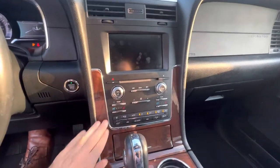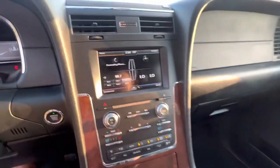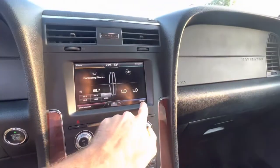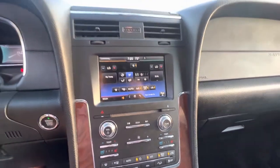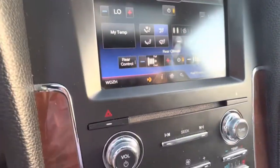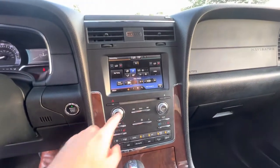All your climate controls are right down here. You've got both cooled and heated seats for the driver and passenger. All your options and settings are in the infotainment system — radio, Bluetooth, and USB connections, which you can find in the center console area. Going into the climate settings, you can adjust temperature controls for the driver and passenger up front. For rear passengers, press this function and you'll see separate controls for the rear seats.